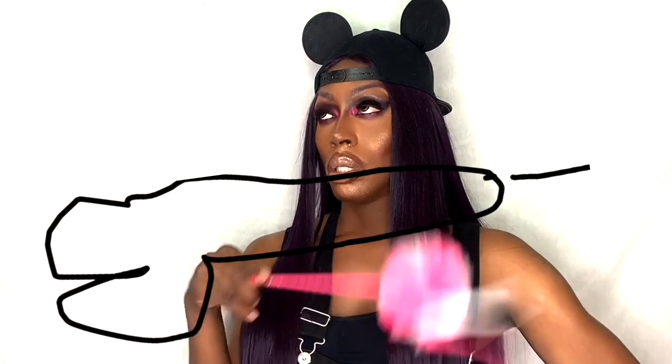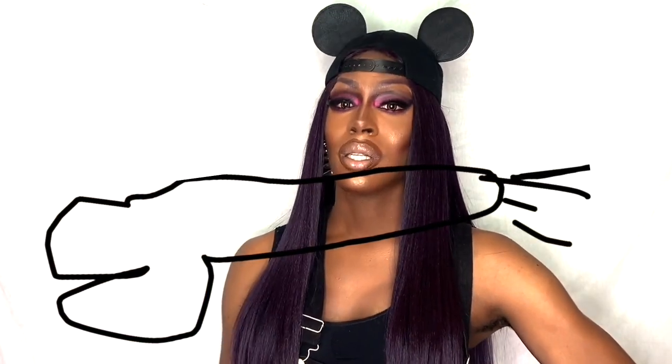I'm Nina Brown and you are now watching The Nina Channel. Go Nina Brown, and you are now watching The Nina Channel.